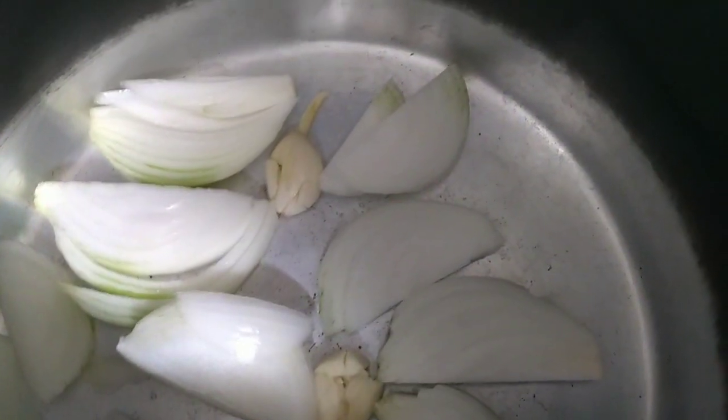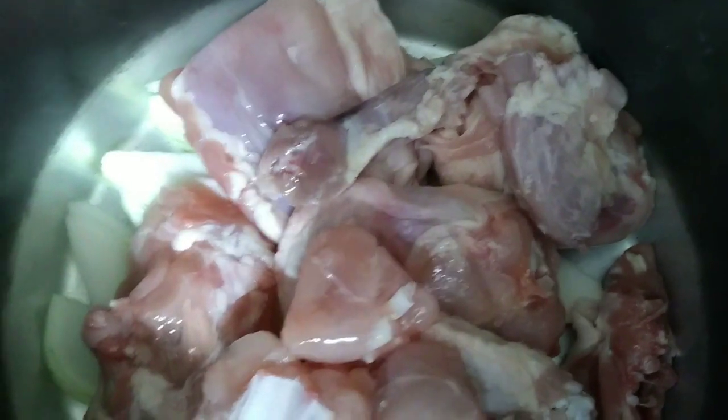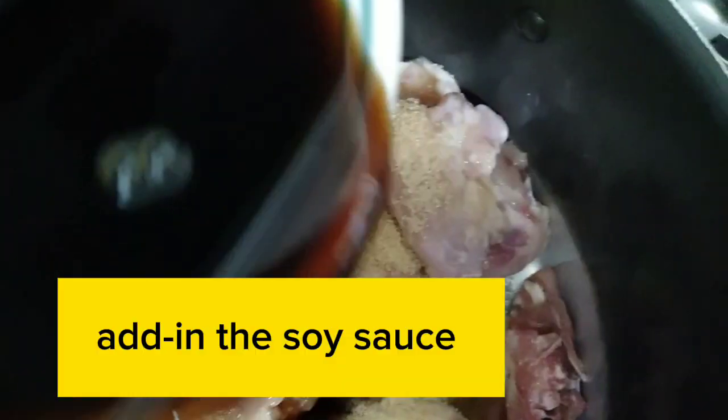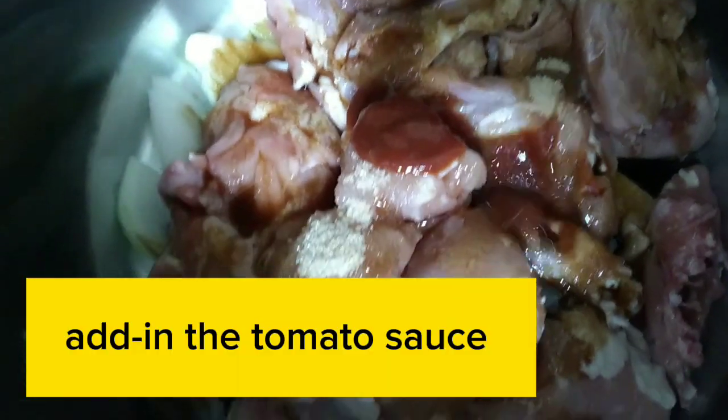Add in the garlic, add in the onion, add in the chicken, add in the sugar, add in the sauce, add in the tomato sauce.